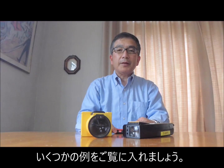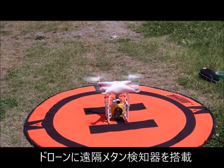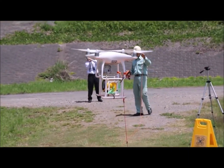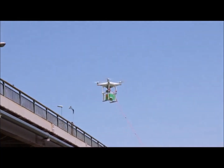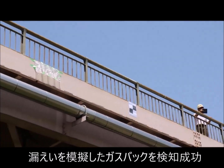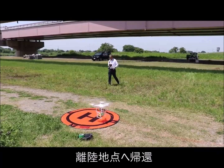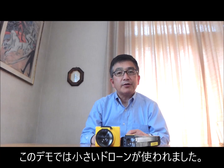Let me show you some examples of Laser Falcon applications. Laser Falcon was mounted on a small drone — the drone was tethered just in case. We tested a mid-pressure gas pipeline along a heavy traffic bridge. Please note that a much smaller drone was used in this demonstration.